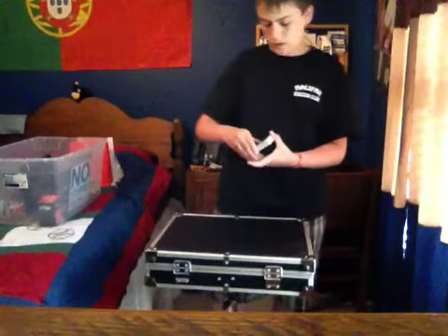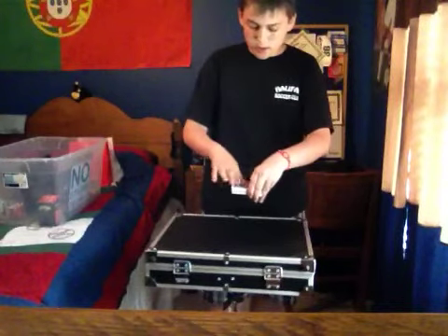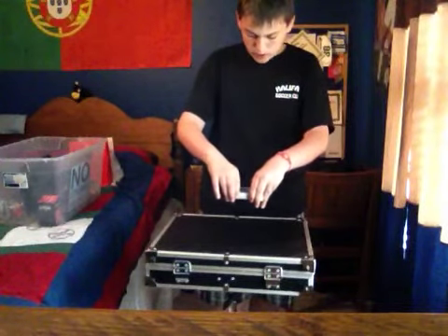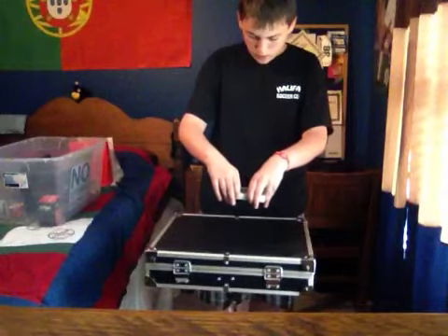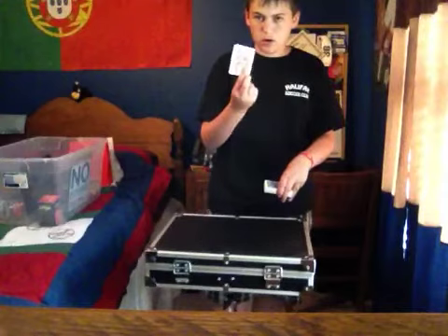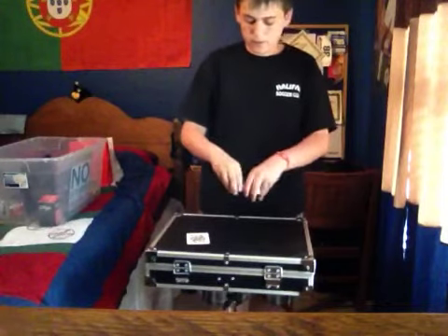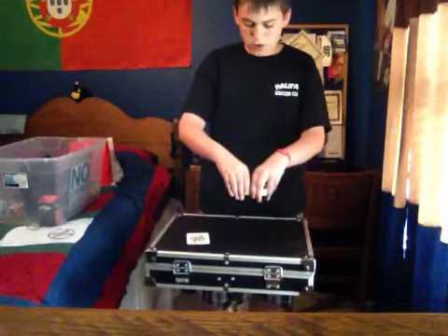And then, I'll find the first spectator's card by just rubbing the top of the deck. I know that that card is somewhere right about here. And then, the other one is right about here.